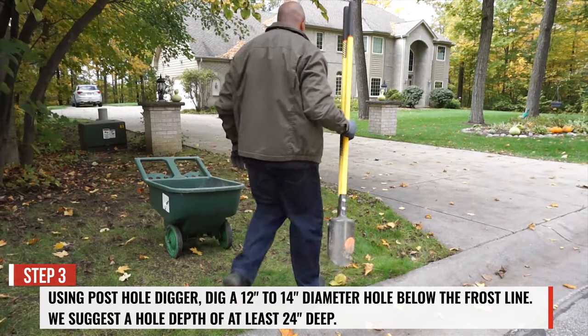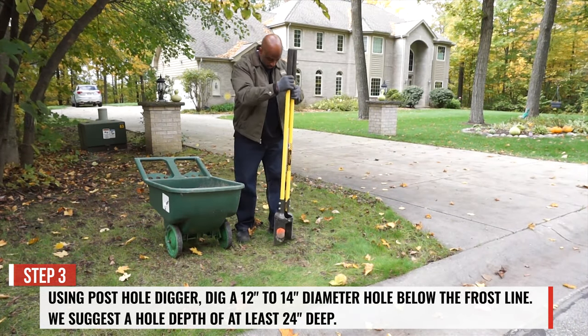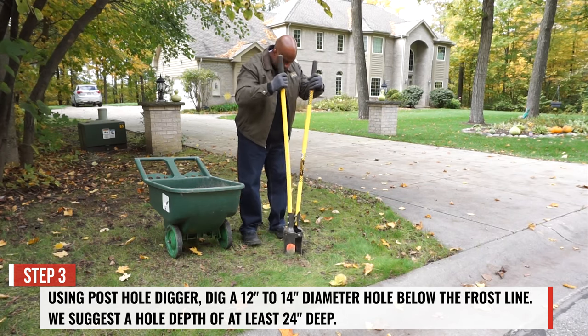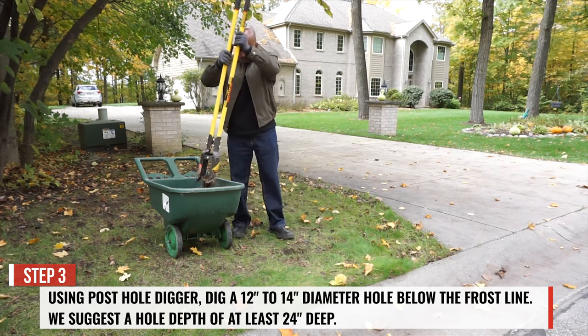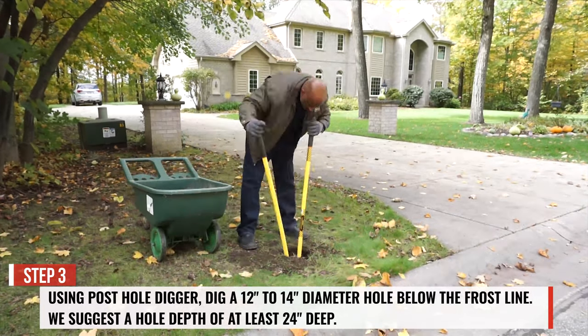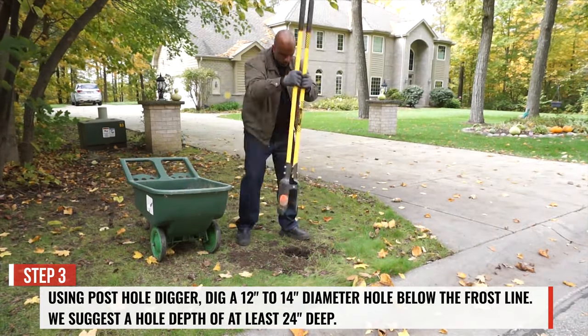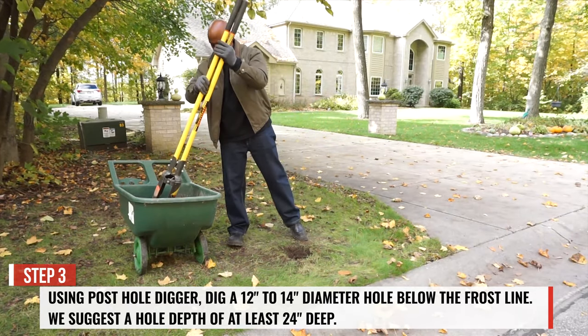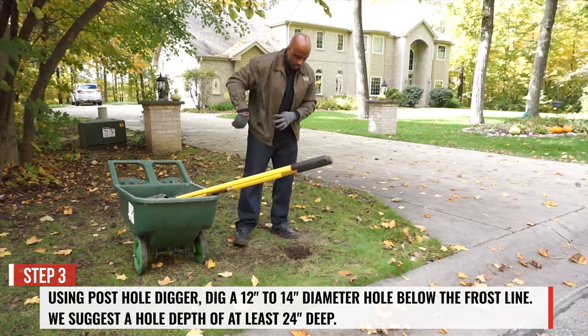Step 3. At your marked location, using a post hole digger or an earth auger, dig a 12-14 inch diameter hole below the frost line. We suggest a hole depth of at least 24 inches. If you run into any large roots or rocks while digging your hole, a shovel may be required.